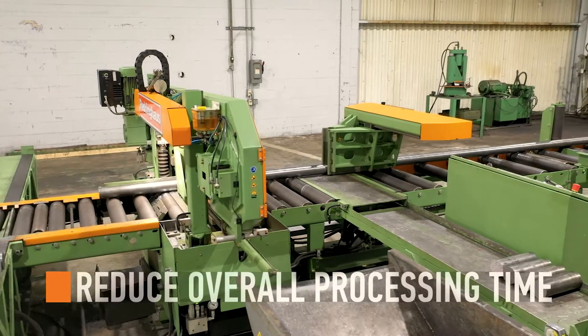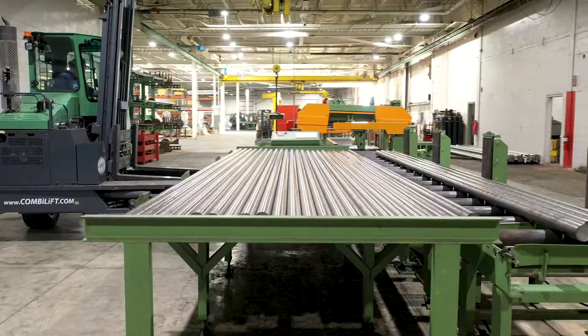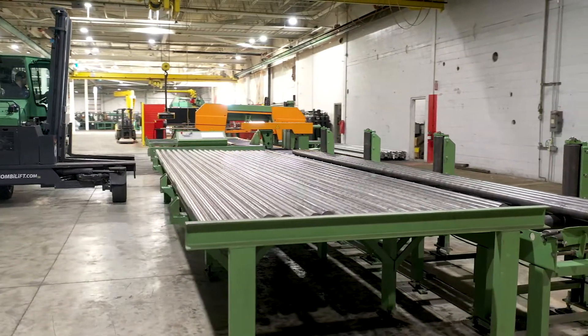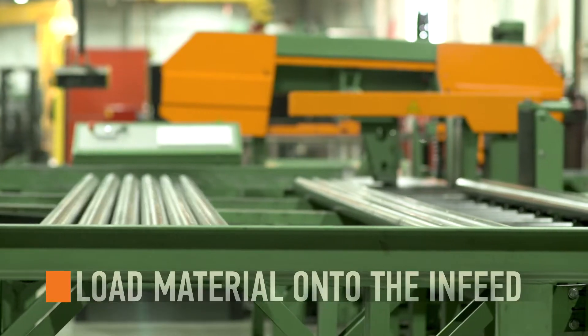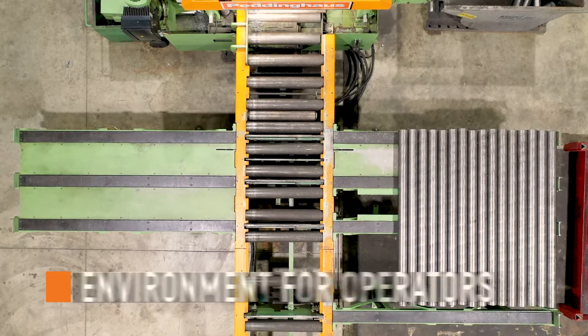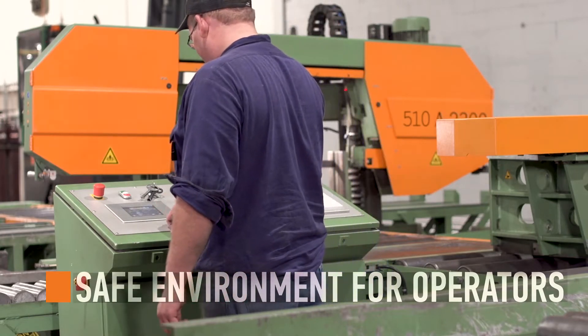Automating saw operations instantly reduces overall processing time. The in-feed of the 510 DGA is designed to maximize processing of entire programs. Simply load the material onto the in-feed and let the machine work. As the out-feed transfers finished parts to be removed by fork truck, this sawing system maintains a safe working environment for operators.